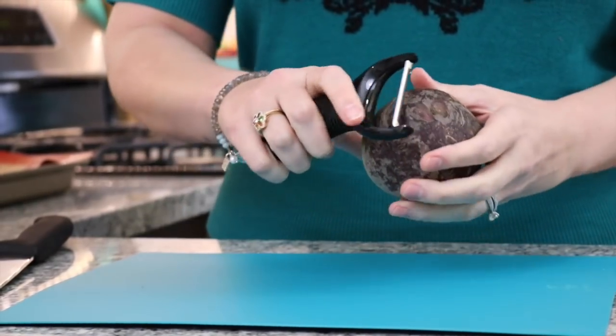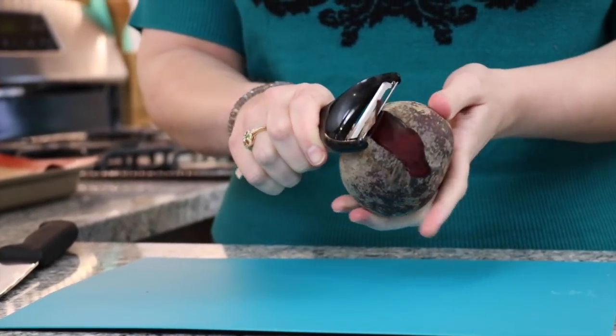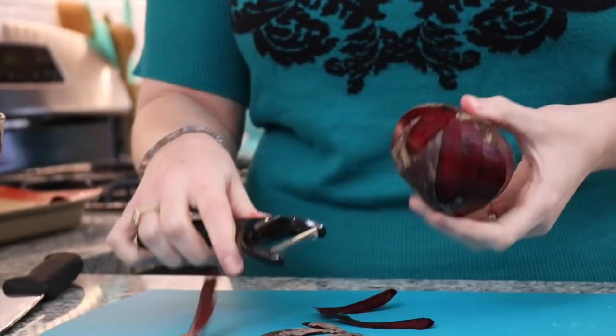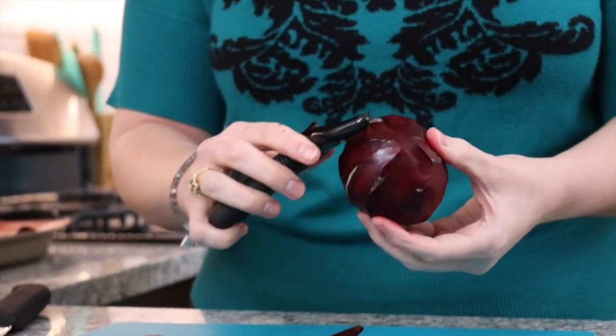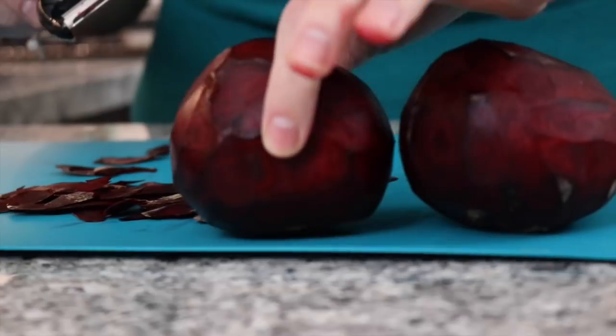All you're going to do is take a peeler and go like this. Look at the color — seriously, how beautiful are beets. You can eat the skin if you'd like, but we are just going to peel them off. If you haven't already subscribed to our channel, make sure you do. This whole channel is Adam and I making fun of each other, funny jokes, having a good time, and also a whole lot of meal prep. Go hit that little button so you can join us every Sunday!